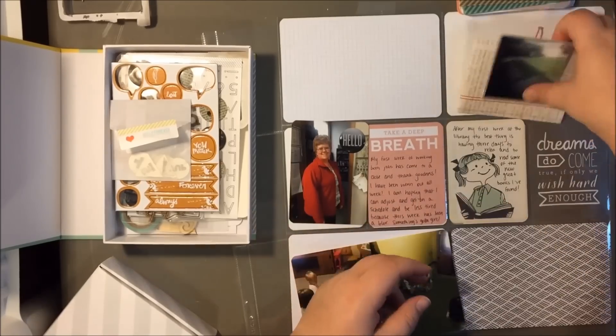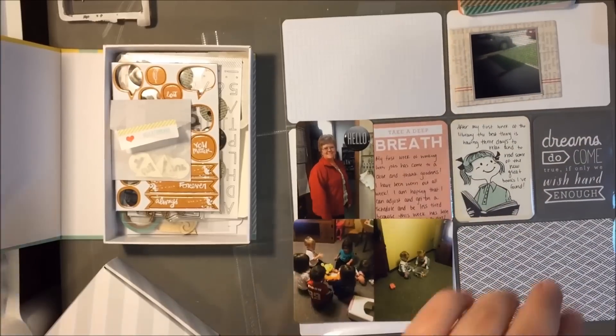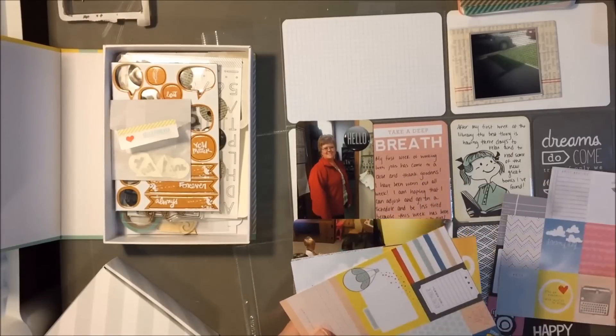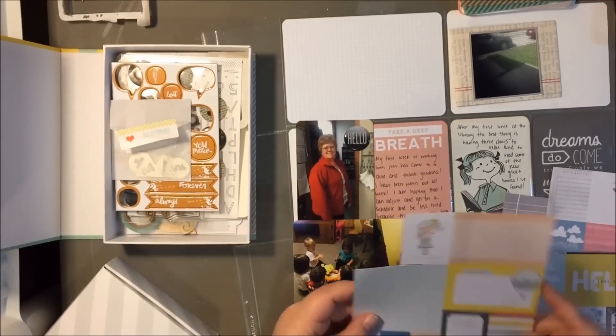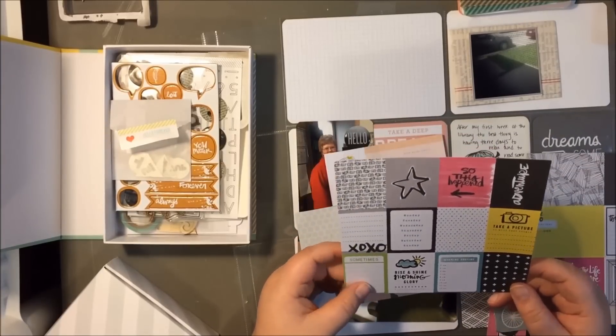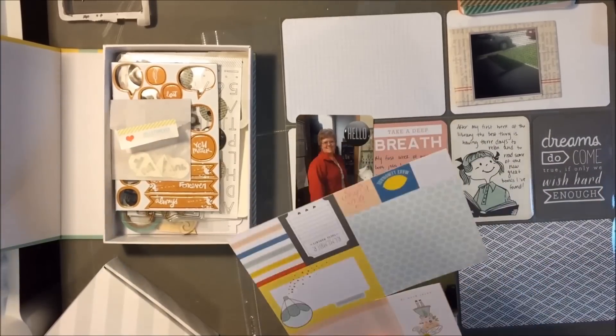Back to this layout. I decided to use that envelope just as kind of a layer behind a photo, because I don't really know how else to use it. I don't want to put something in there and then have you take it out of the pocket and open the envelope. So I decided to just use it as a layer element.